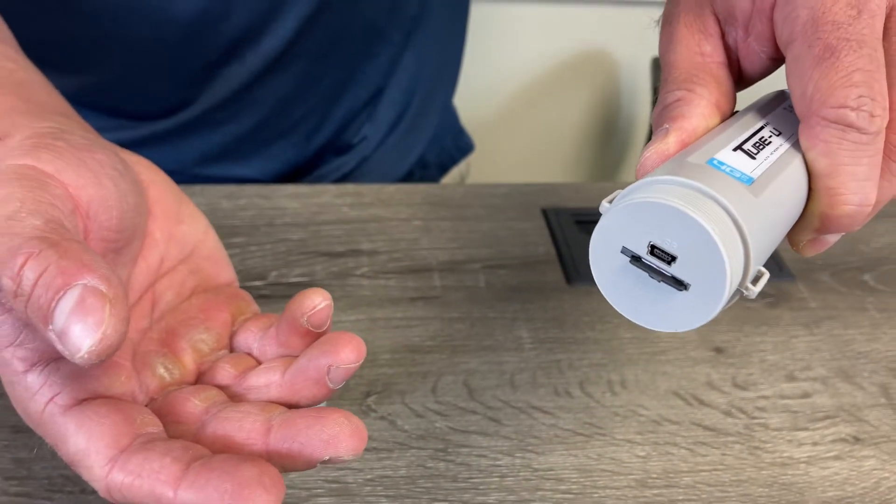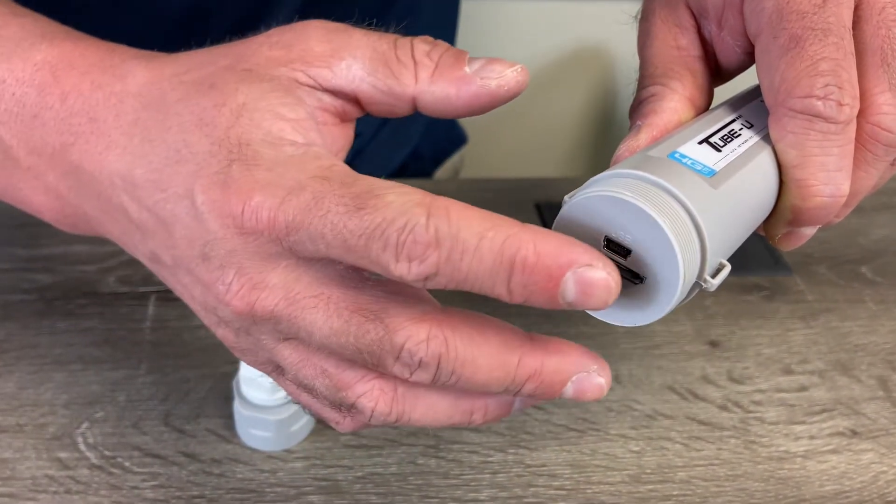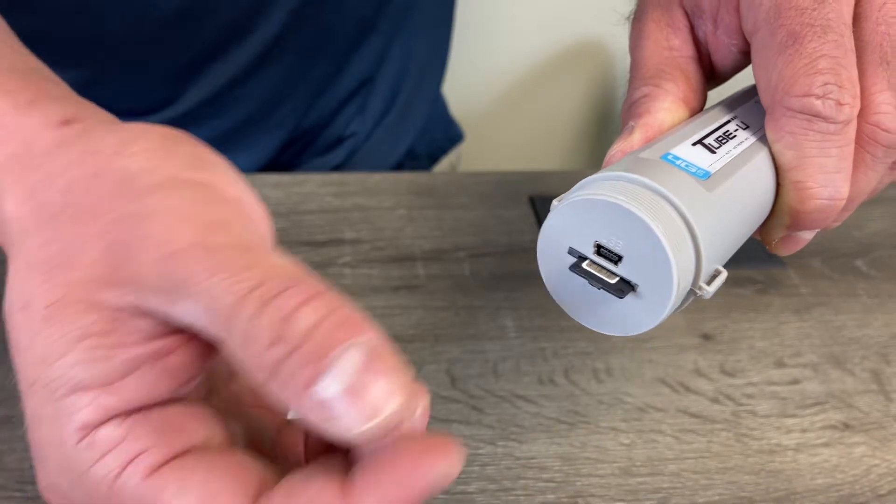Press and it'll be locked in. If you need to take out your SIM card, just press in again and it'll pop right out.